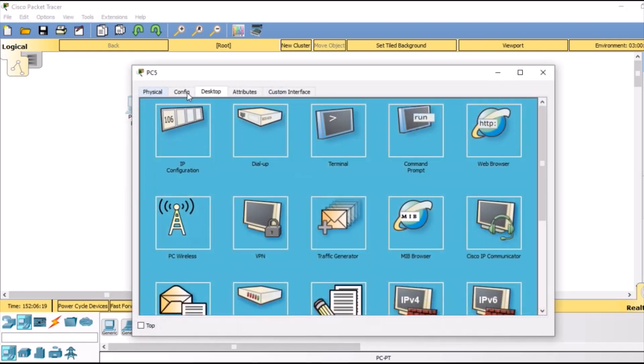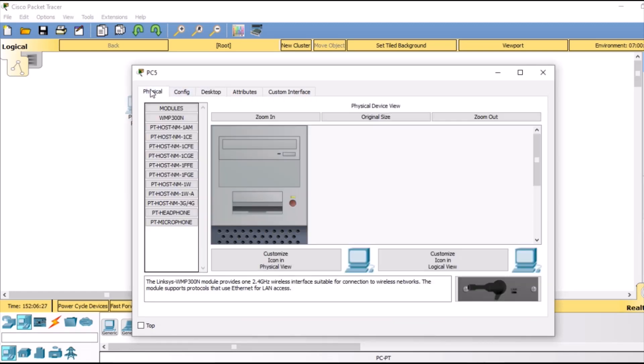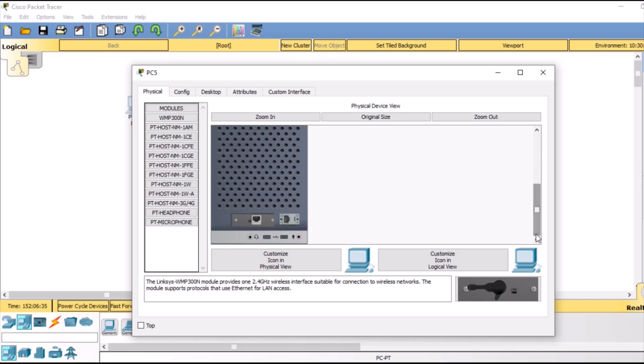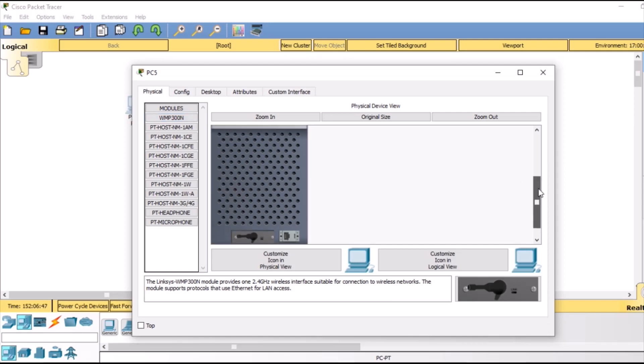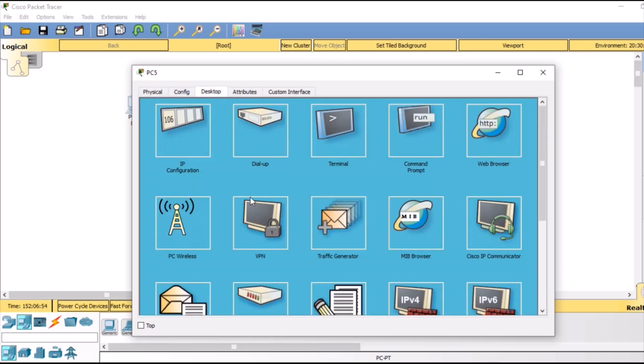Now we are going to double click and go to PC wireless. The wireless interface is missing on the PC, so we are going back to the physical tab. We are going to turn off the PC by clicking the red button, then drag back the existing interface to delete it. We then select WMP300N and drag it to where we removed the previous interface. Then we turn the PC back on and go to the desktop.